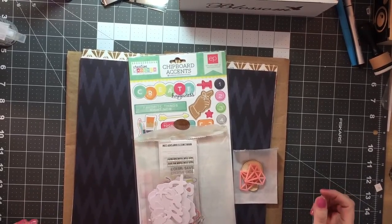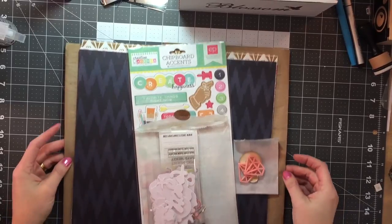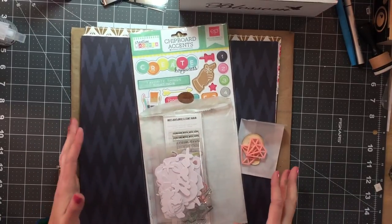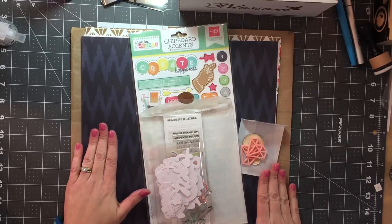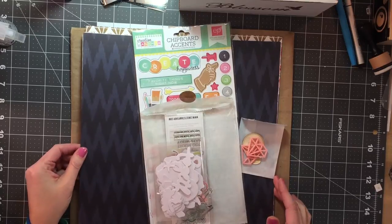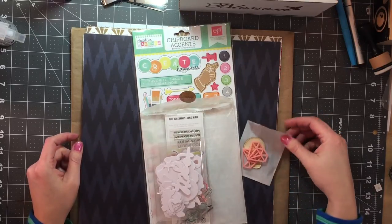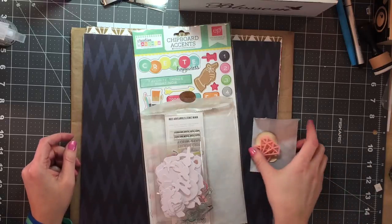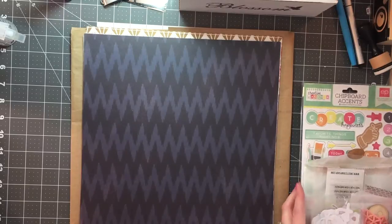Hey guys, this is Kelly. I am coming to you with a quick haul. The first thing that I have is actually a R.A.K. from Jenny Box, and this is a Click Kit. I had never heard of Click Kits before, so I didn't know if anybody else was unfamiliar with them, and I just thought I would share. This is the December Kit, and I will share the papers first.